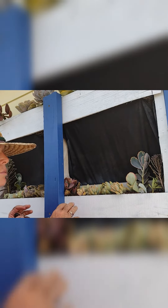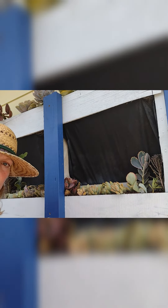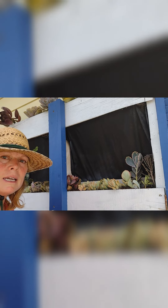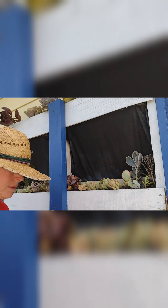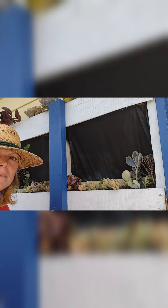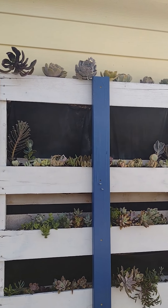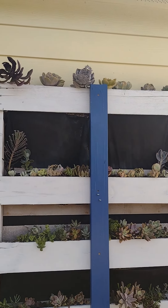I may come back and add some more succulents that will flow over the side, but for now I'm going to leave this as it is and come back and water it. Standing back and looking at what I've done so far, I am not in love with that top shelf.